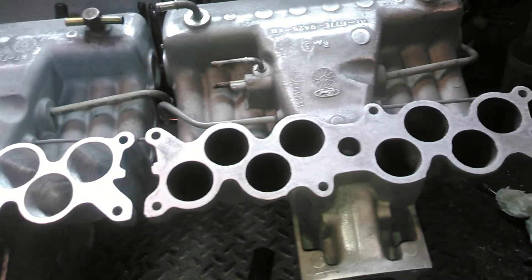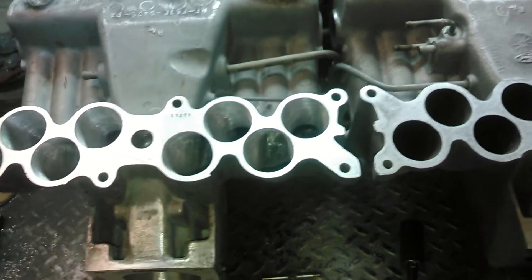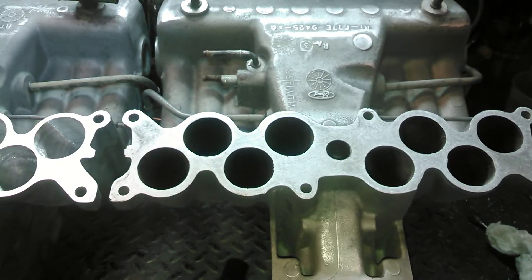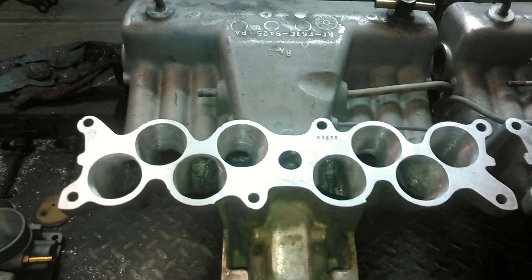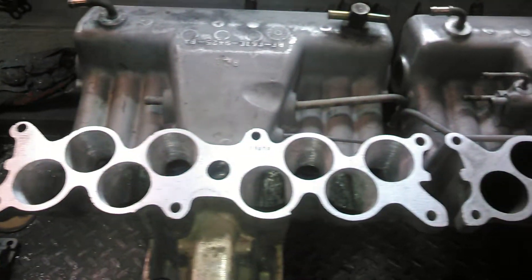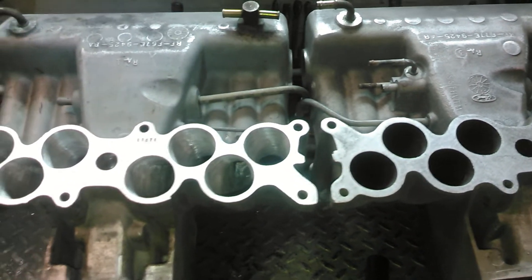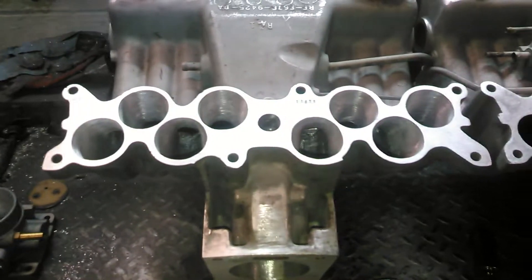But you get a tremendous amount of flow and cross-section area by working the uppers. The uppers come with a small throttle body opening, the runners are restricted, and there's a lot of cast flash — the cross-section area is really small. A lot of guys get their lowers mildly ported by other porters and run a stock upper, and they don't even make 300 horsepower to the rear wheels, which is ridiculous. If you can't make 300 horsepower to the rear wheels, you're doing something wrong, especially with aftermarket or ported parts and aftermarket heads.